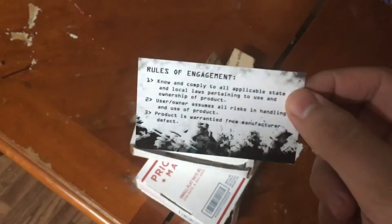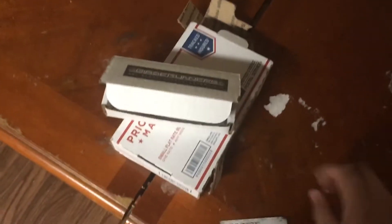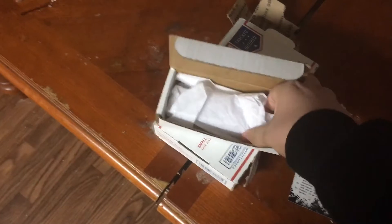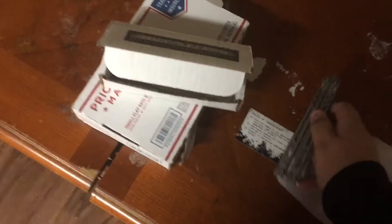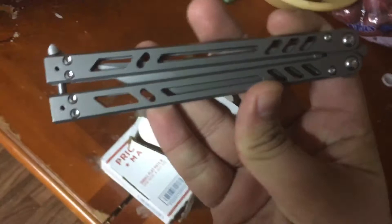As per usual, when you open BRS, they give you the rules of engagement cards — the standard packet you usually get when you first unbox it. And here it is: the BRS Bare Bones.